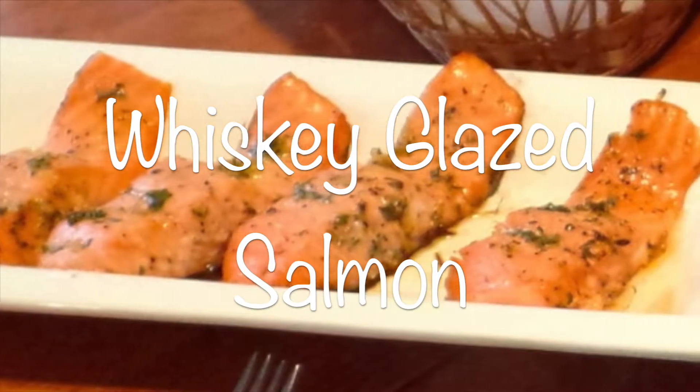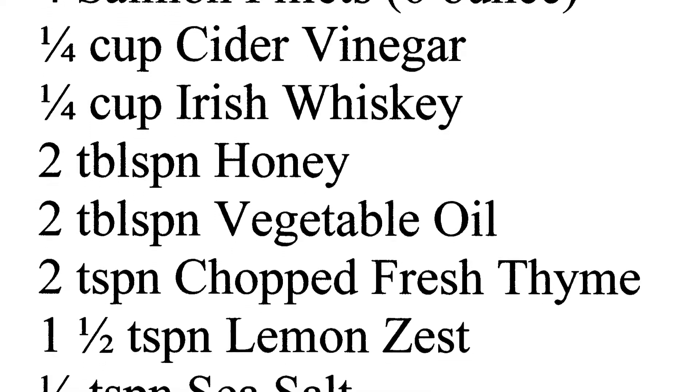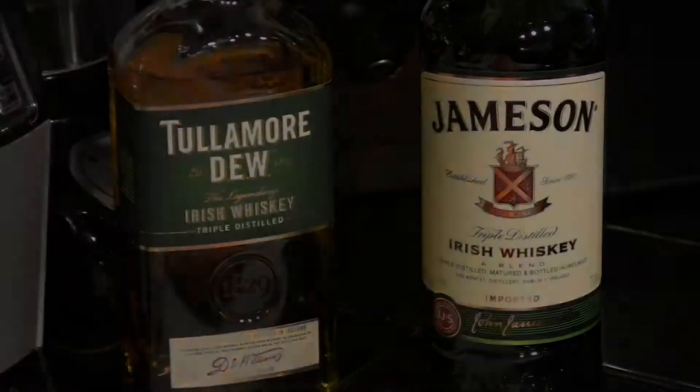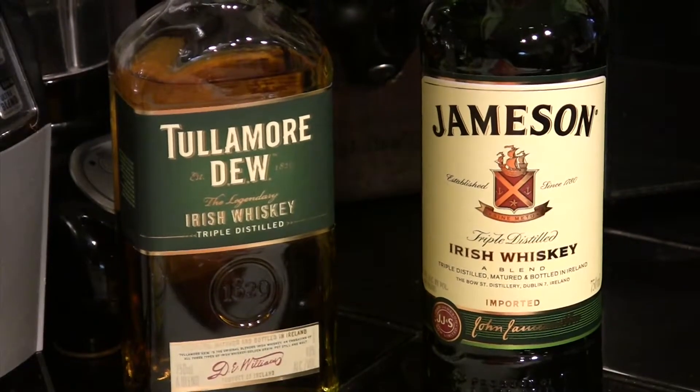Today we're going to do some whiskey glazed salmon. Here's the ingredients you're going to need for that. You're going to need some good Irish whiskey, and these are two of the best. So grab one of these at your local store.